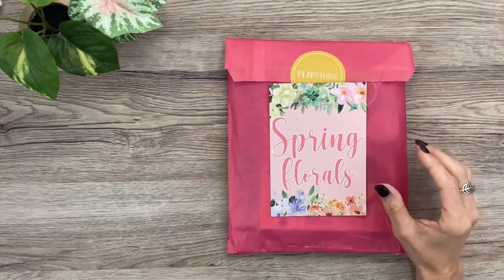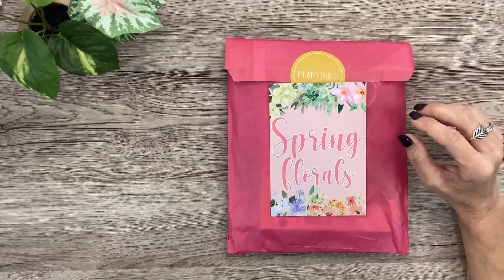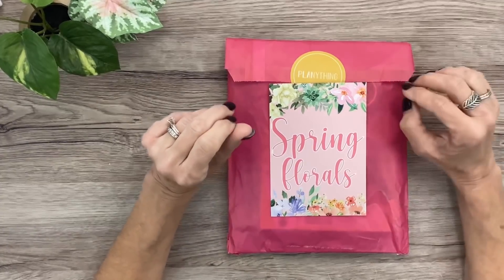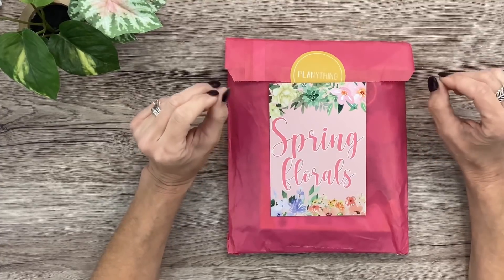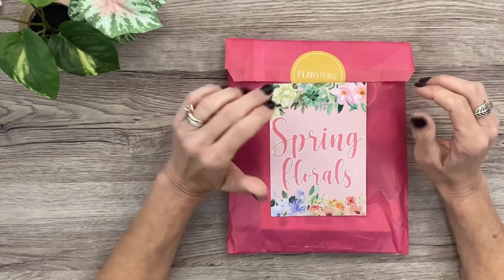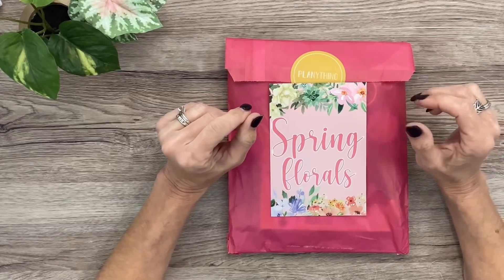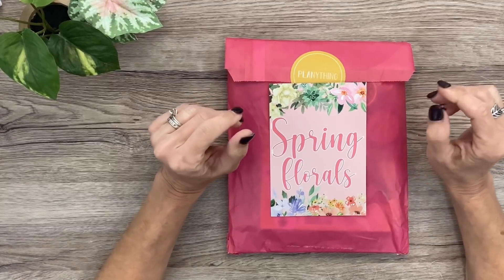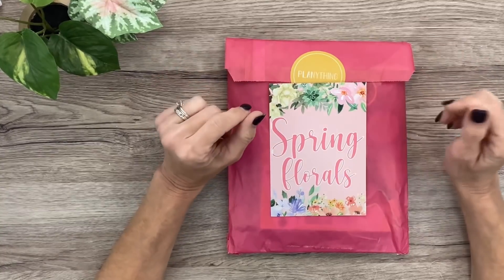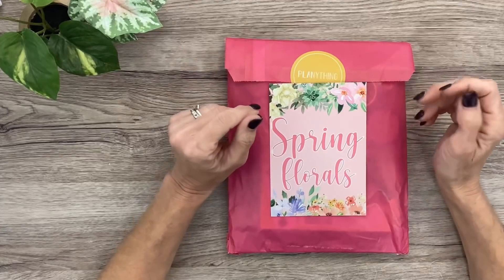A couple of things about the Plan Anything subscription box: normally it's been a subscription box with other products available to purchase. This is the last monthly box that Amber is going to do over at Plan Anything. She will still have some seasonal boxes that come out, but she wants to focus more on individual products you could purchase. She'll have a lot of sticker books and seasonal things, so stay tuned for that.